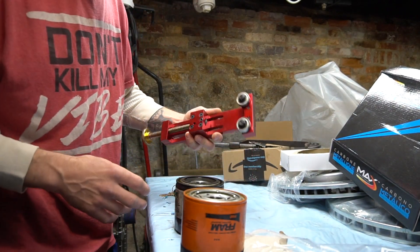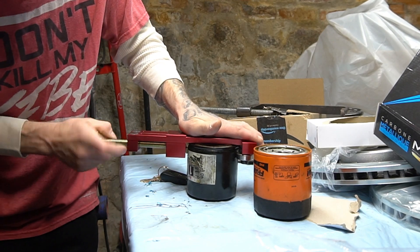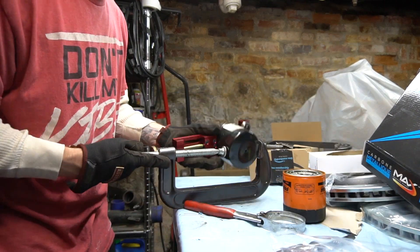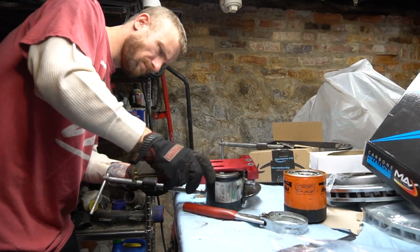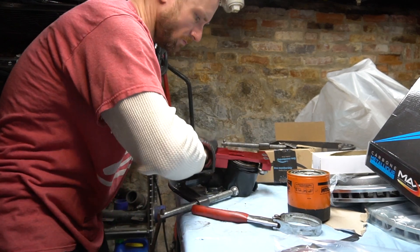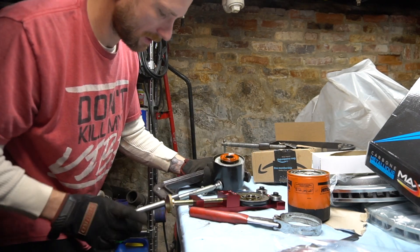I've never done this before but it's self-explanatory I guess. I already drained these for over a month so I think I'll be good. I'm just gonna clamp it like as if it was a can opener. You know it would be a lot easier if I had a table vise, but I guess this will have to do - I don't really care about the canister. There we go - you gotta use a little bit of pressure and then put it in a vise or something like a C-clamp like I'm doing.